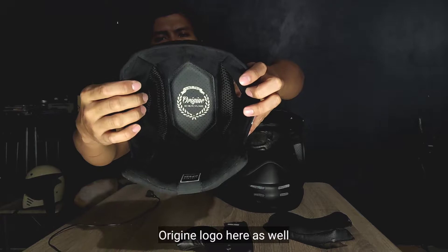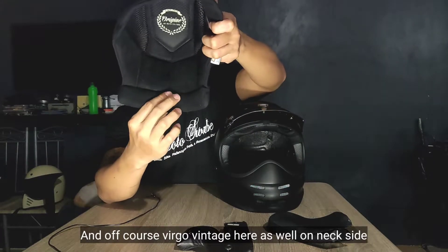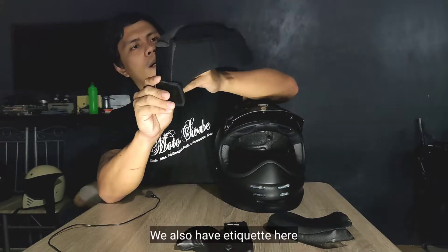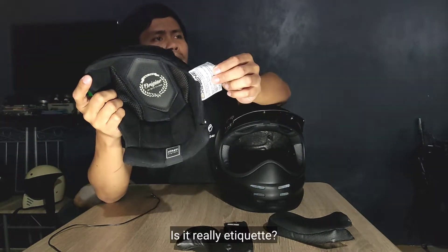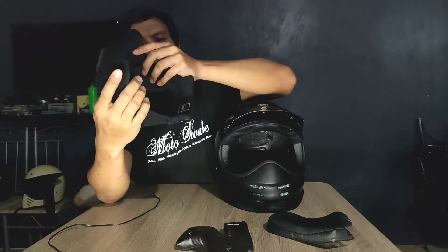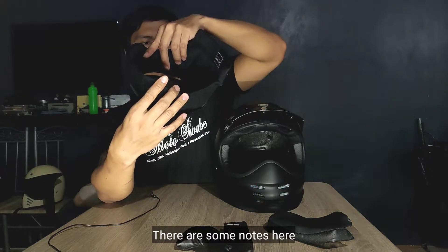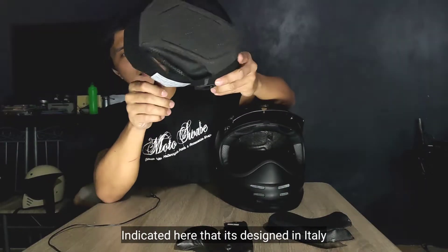May tatak siya ng Origin Virgo sa loob, and of course Virgo Vintage naman dito sa may bandang batok. Meron din siyang etiketa dito — may mga nakasulat dito from Origin. Naka-indicate dito na designed in Italy.